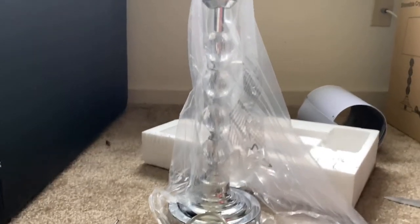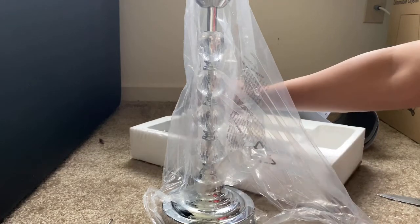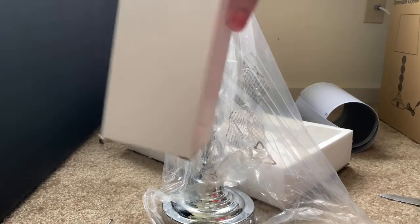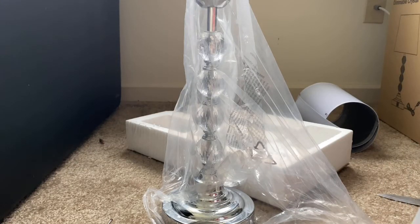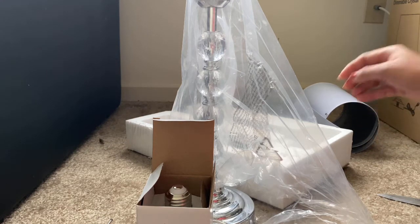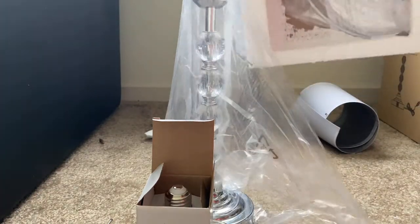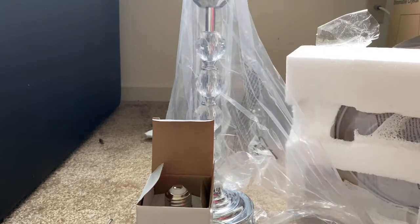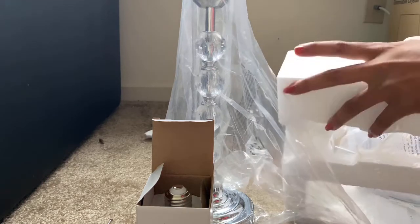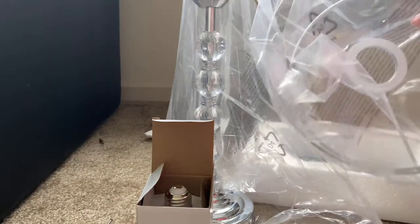And this is the beautiful lamp bottom here. Yes, this is the bulb. At the bottom we have got the USB wire. And if you remove this, you will have the manual.